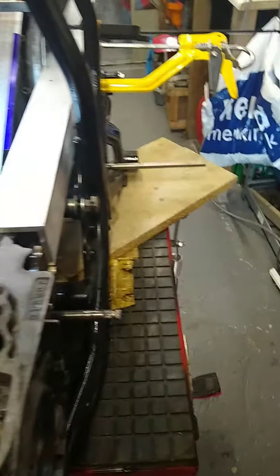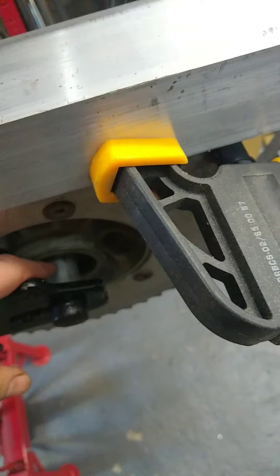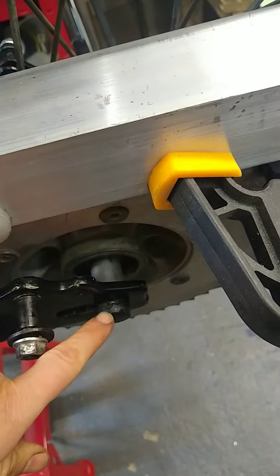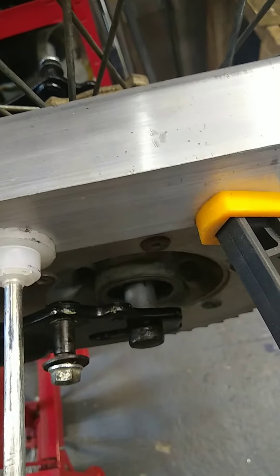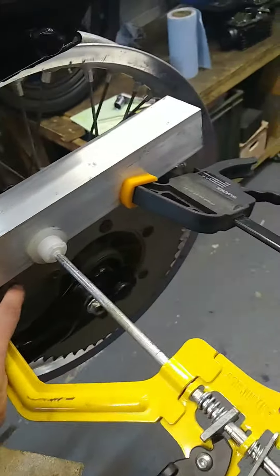I want to establish basically where the sprocket sits. As you can see, I've got the sprocket there aligned to the back sprocket. I've made some spacers that sit inside the 20mm inside diameter bearings because this is a 15mm shaft from the X7, so I've got that so it sits centrally.